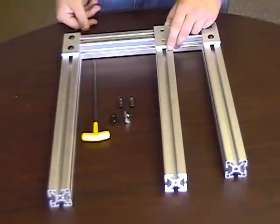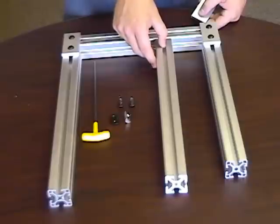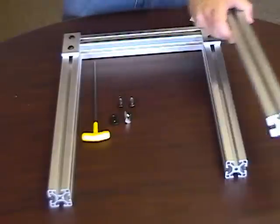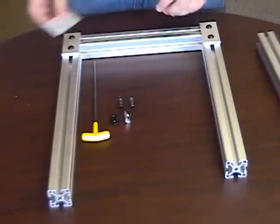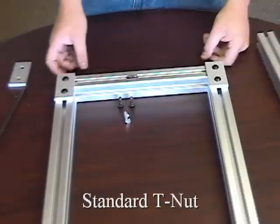Here's an example. This small build needs to be modified to have another bar connected to the original frame in the middle T-slot. Standard T-nuts will not work unless the build is disassembled, because the brackets are blocking the T-slot access.